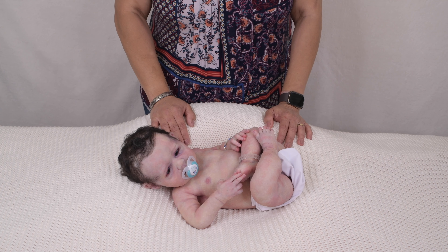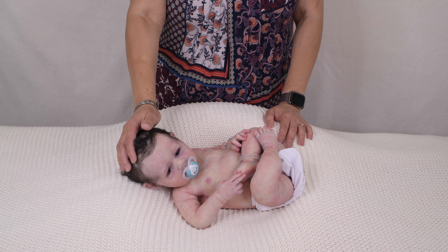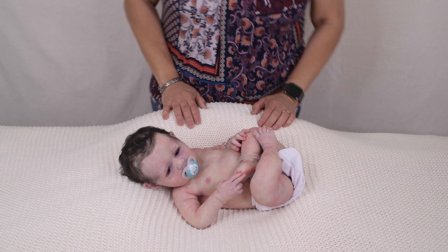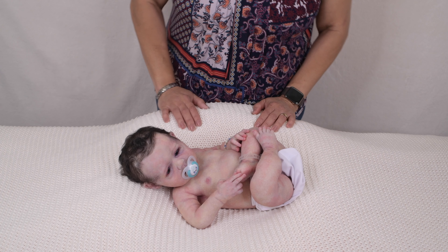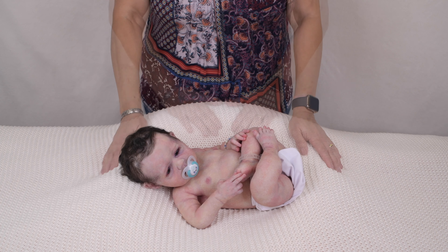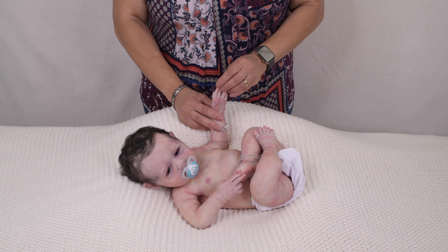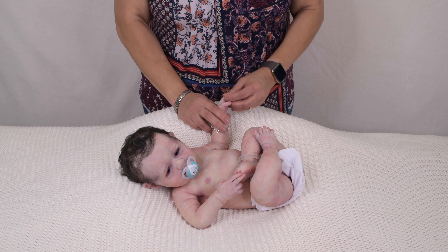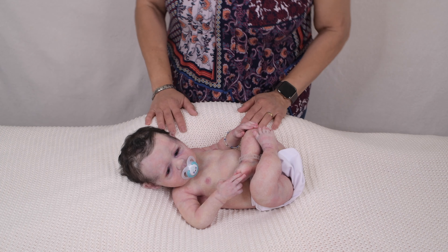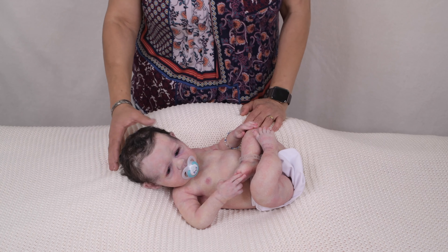My videos show you how they move, how they can be positioned, and basically how you as a doll collector might want to interact with your doll. I encourage you to like my video, subscribe, and turn on the notifications to know when I upload a new video. Also share my videos with your friends that might like realistic art dolls. I have links to this doll's web page and more information in the description below.